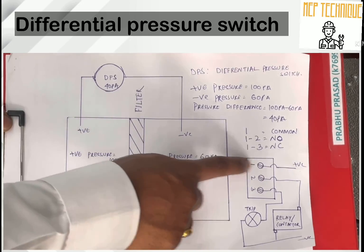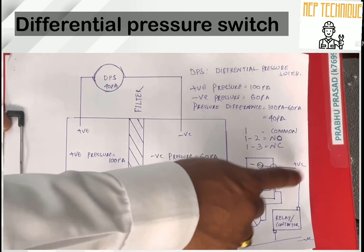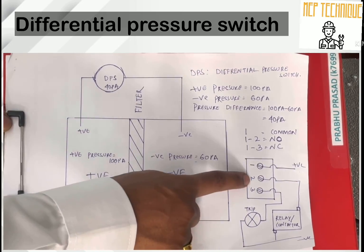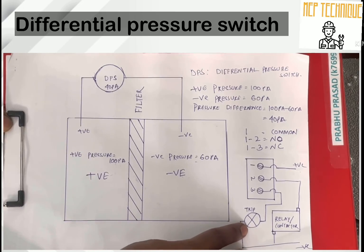Now let's discuss the controlling wiring. There are three terminals: one, two, and three. Terminal one is Common, two is NC, and three is NO — Normally Open. You will provide the power supply to terminal one. Terminal two will be connected to our relay and contactor, and terminal three will be connected to the tripping circuit.